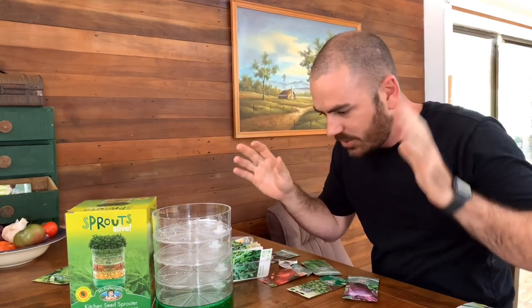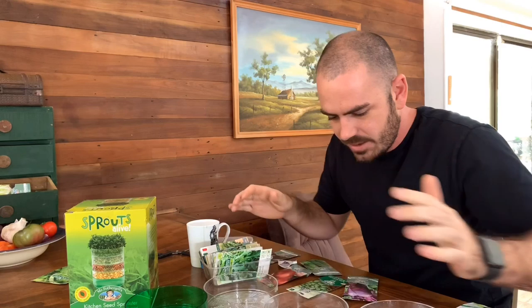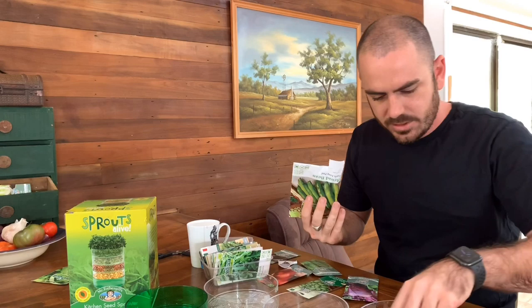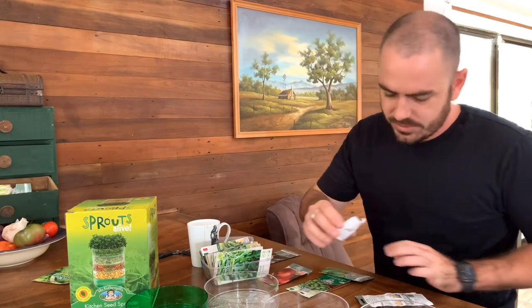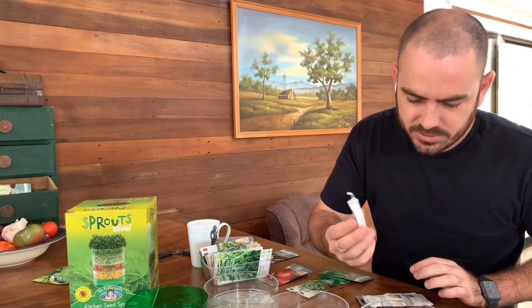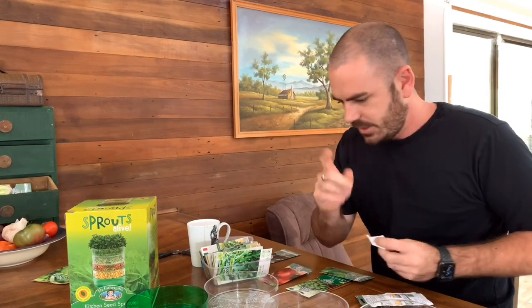So I've emptied the water out. If this system works, I'm so excited — it's just so easy to manage. All I have to do is pour the seeds in. I can tell what these two seeds are, so I'm going to throw some pickling gherkins in with the broad beans.